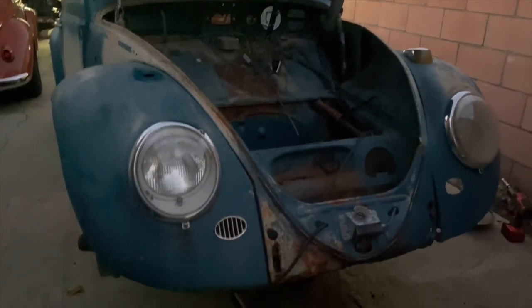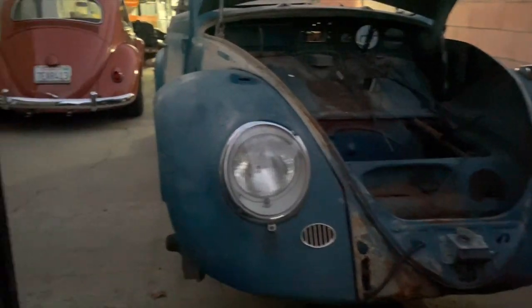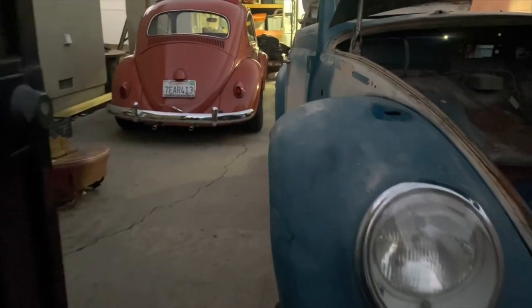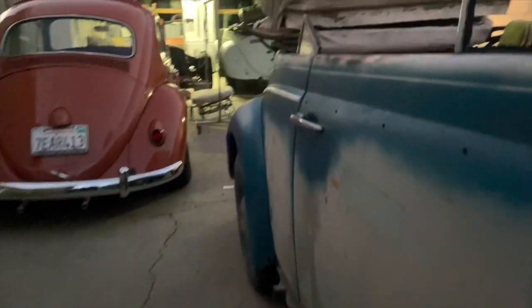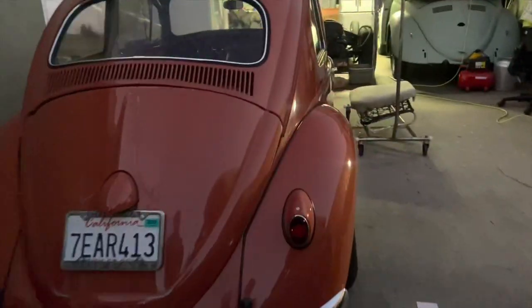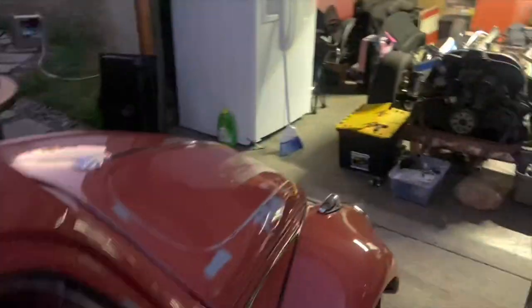Now that I have it back at the house, first thing first I need to go through all the parts, see what I have and what I don't have, then generate a parts list and dart over to the Volkswagen shop. I hired my buddy Alex from VIP Vintage Motorsports to help me out with this build.